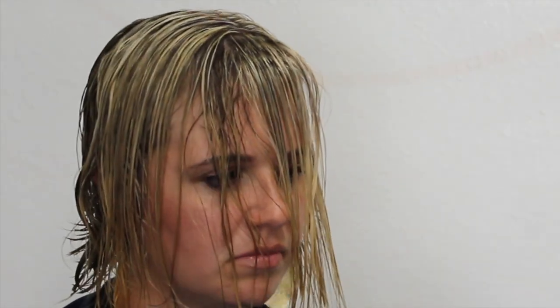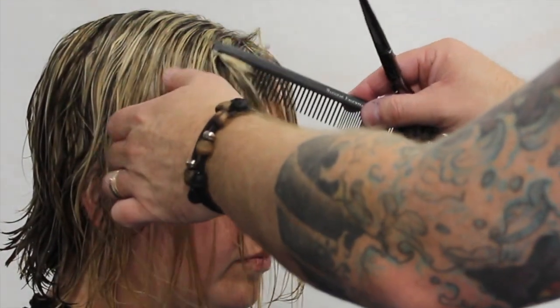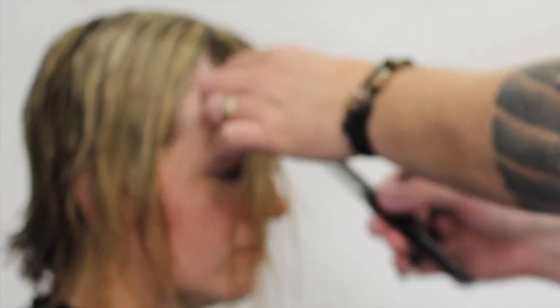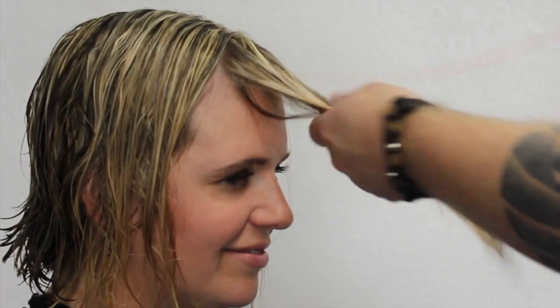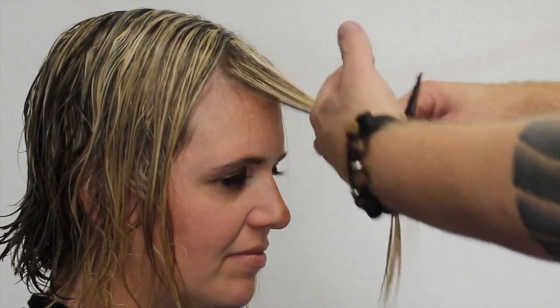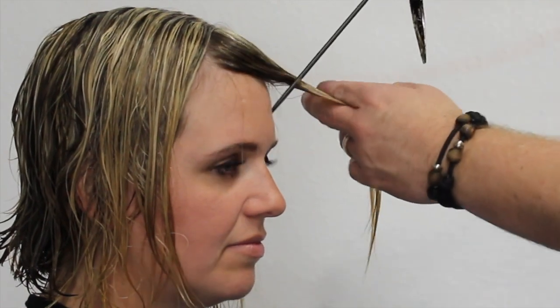We decided to give Natalie some side-swept fringe, which is a little bit thicker than she's had in the past. I'm going to over-direct it in the opposite direction to where we want the fringe to go, because we want it shorter to longer. I'm taking a triangle section right at the top where the head starts to curve — that's where I'm going to start the fringe — and pulling it directly to one side, which is the opposite side of the direction I want to style her hair.